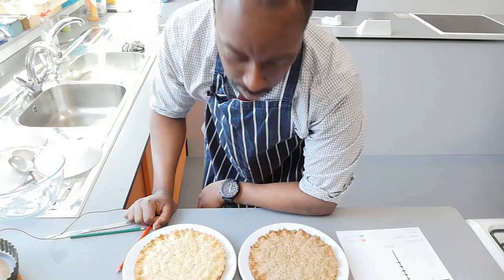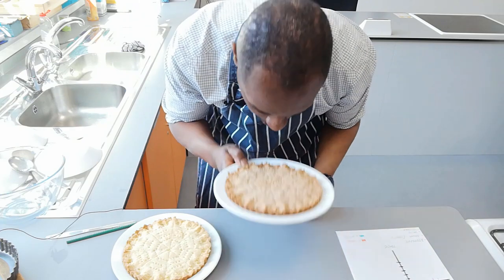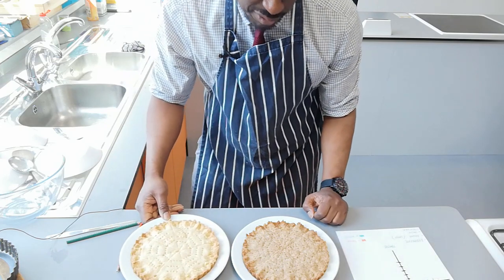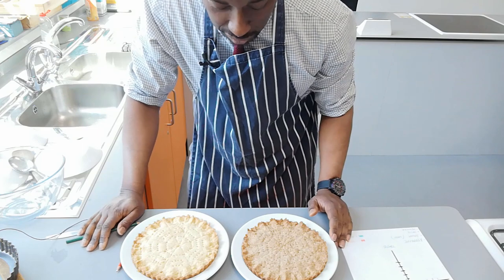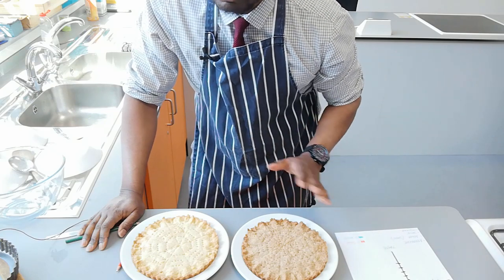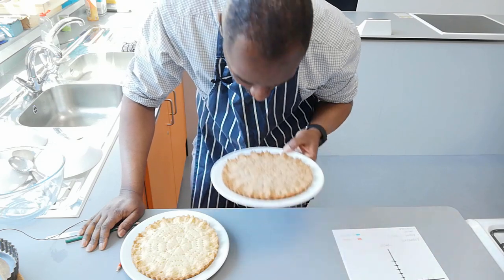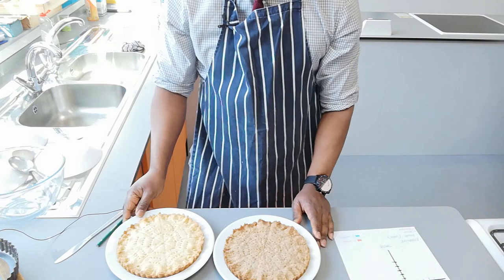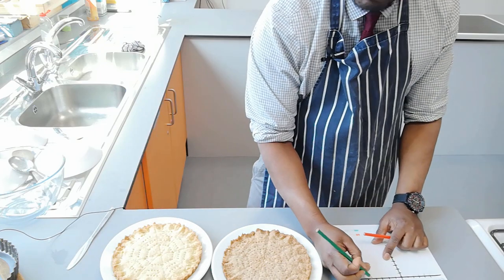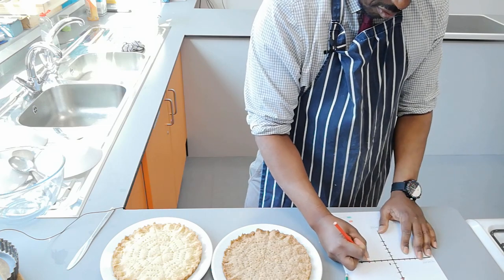For aroma: believe it or not they do actually smell quite different — I wouldn't have thought that just the flour alone would make such a big difference. The white one does smell a little bit better. I'm naturally biased towards whole grain foods, but I'm going to give the slight edge again to the white product. White flour: five out of five for aroma. Brown flour: four out of five.